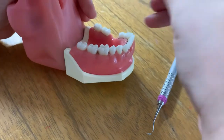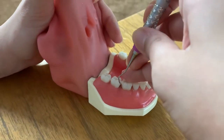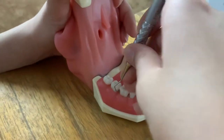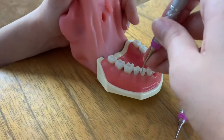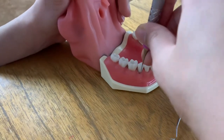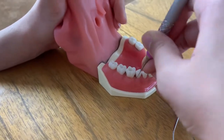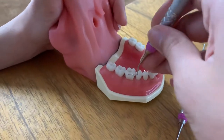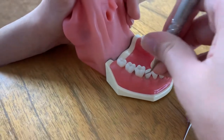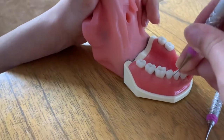Same thing for this tooth right over here. I'm going to flip it over for this quadrant. We're going to practice proper fulcrum and insert with the V to the D. We're going to insert, open, activate with the toe third of the instrument, fulcrum, and rocking. Then I'm going to work mesially just like that, and end up interproximally.